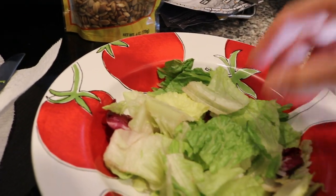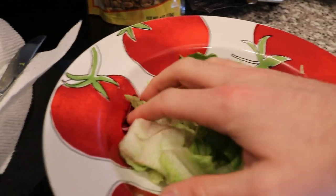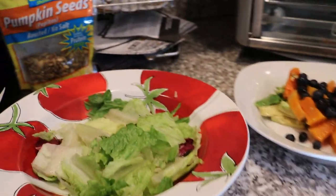You can certainly grow lettuce at home, guys — that's going to beat this by far, and I really suggest you do. But that's our base.